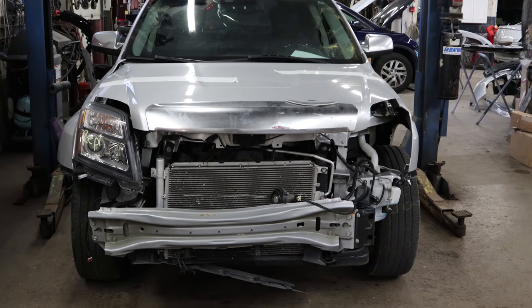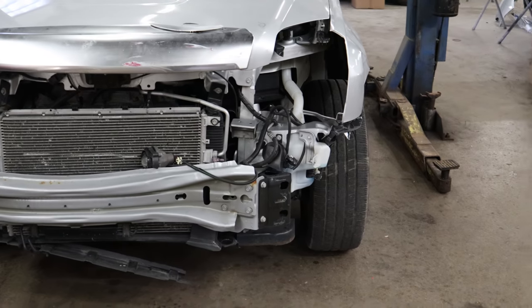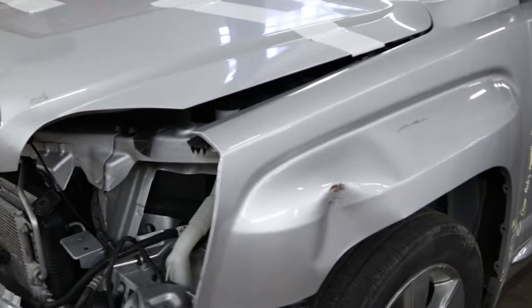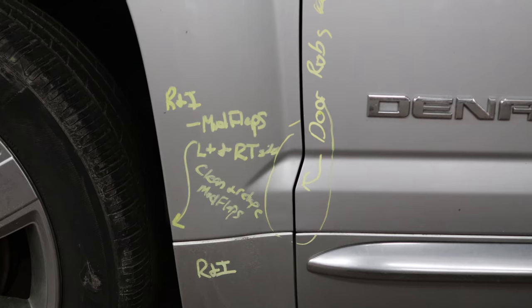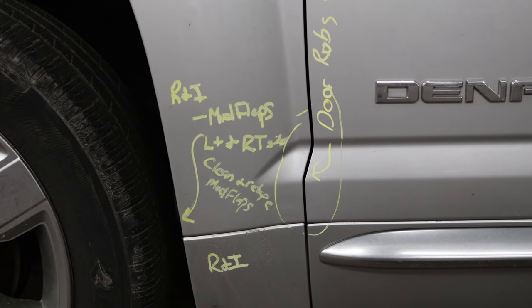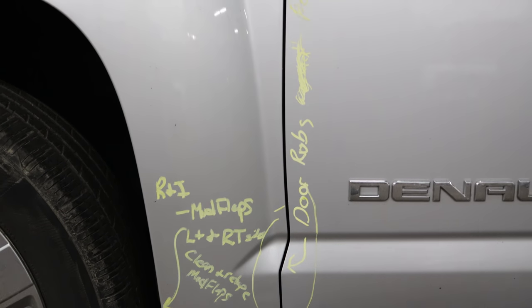This is a 2015 GMC Terrain Denali all-wheel drive V6. This is my own car — not for a customer, I don't plan on selling it, so I wasn't in a hurry to get it done. It's going to be the center of attention for a few how-to videos. It stuck its nose out where it didn't belong and somebody tried to take it off — actually they did kind of take it off. No airbags deployed, no seat belt pre-tensioners deployed. It still ran and drove, but the radiator was cracked at the bottom so I couldn't run it for long.